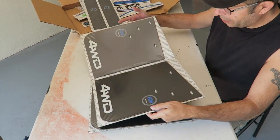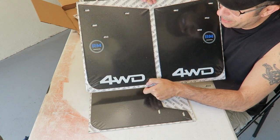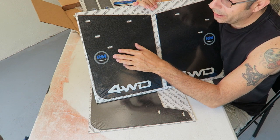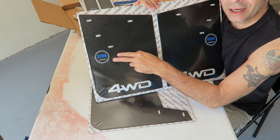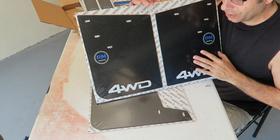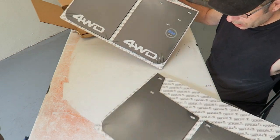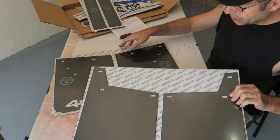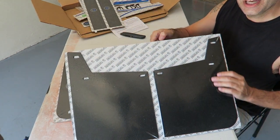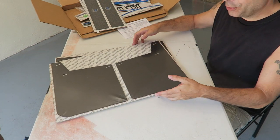And then here we have mud flaps. These actually came — and you don't have to get them with anything on them, or you can put whatever logo you want — but these actually came with my logo on them. So these are mud flaps for all the way around the truck; we have front and back. I assume these must be the backs, and then the fronts here.